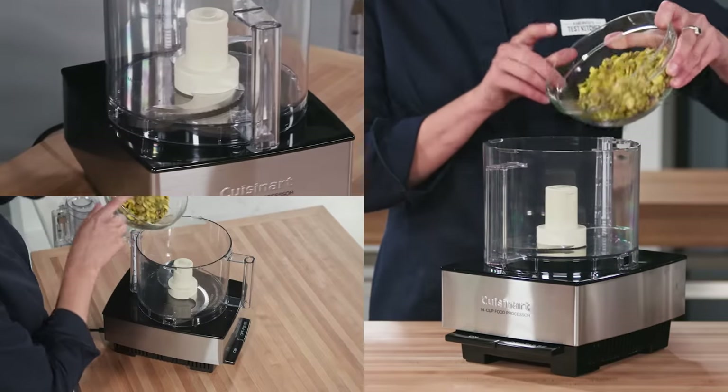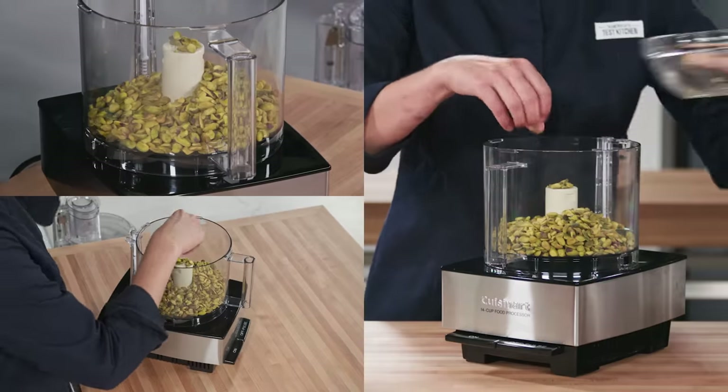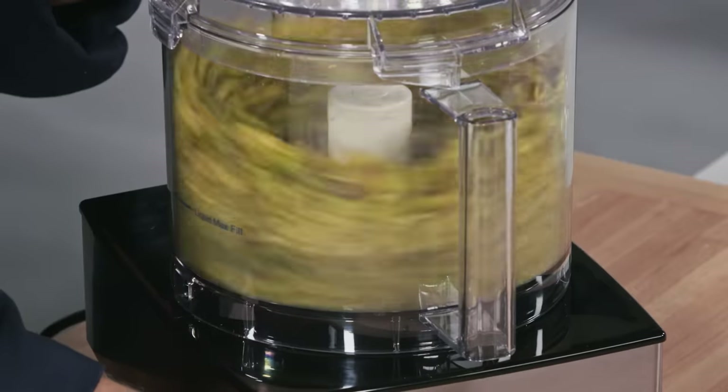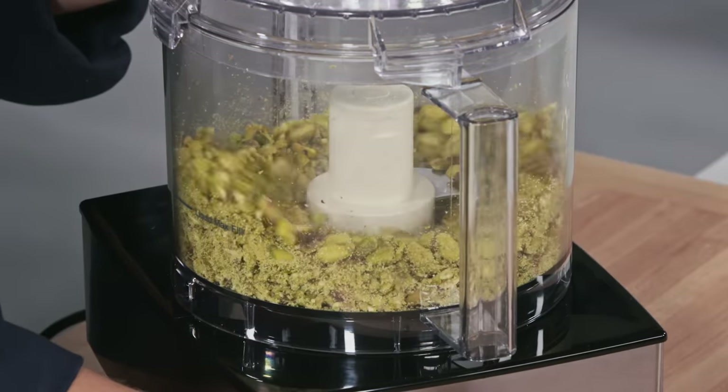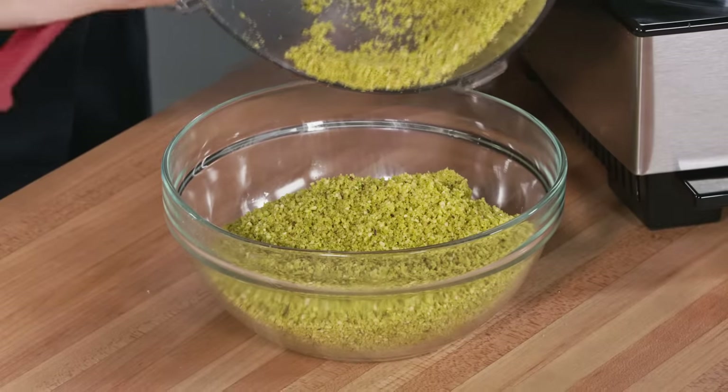I'll use pistachio nuts as an example of how to make nut flour. Add two cups of shelled pistachios to the food processor. Process until finely ground, 16 to 20 pulses. When finished, you'll end up with about two and a half cups of flour.